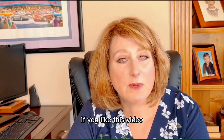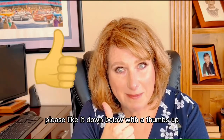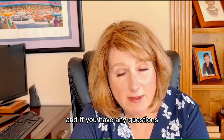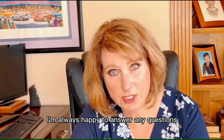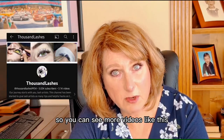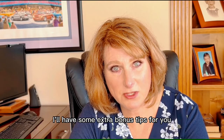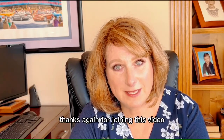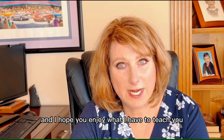If you like this video, please like it down below with a thumbs up. And if you have any questions, feel free to drop them below. I'm always happy to answer any questions and be your mentor. Please subscribe to this channel so you can see more videos like this. And if you stick around till the end, I'll have some extra bonus tips for you. Thanks again for joining and I hope you enjoy what I have to teach you.